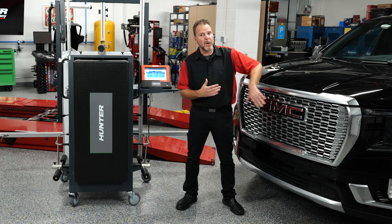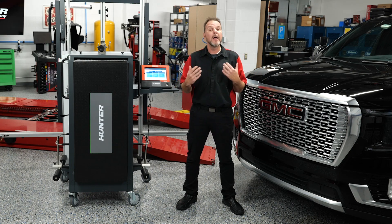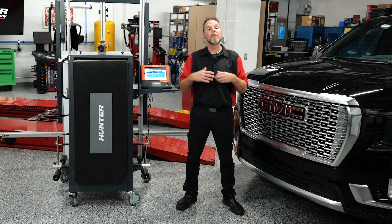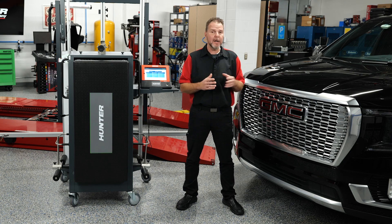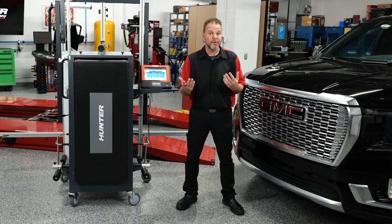The front bumper was replaced on this. There was no damage to the actual radar module, but they did take it off and reinstall it. They verified it was installed correctly using OEM specifications. We have no DTCs in the systems, no lights, but we always want to make sure we're going through the calibrations anytime any of these modules is removed or reinstalled. This is going to apply to millions of vehicles on the road today.